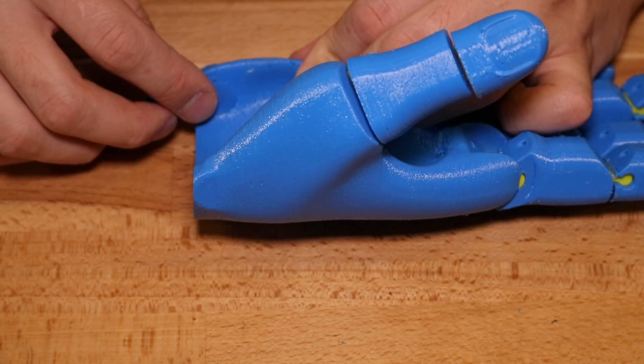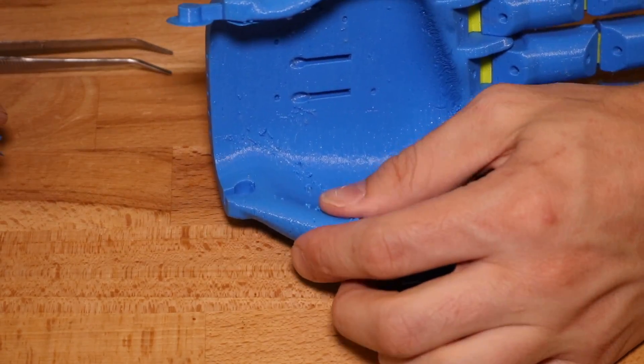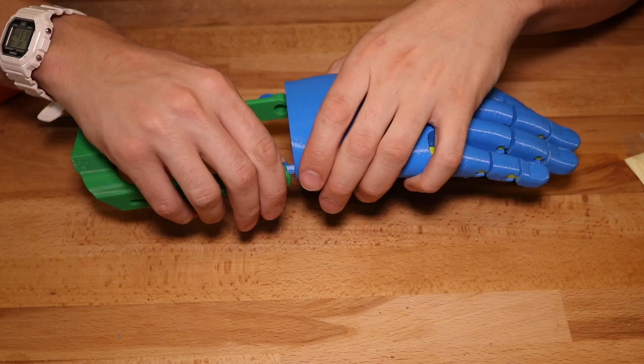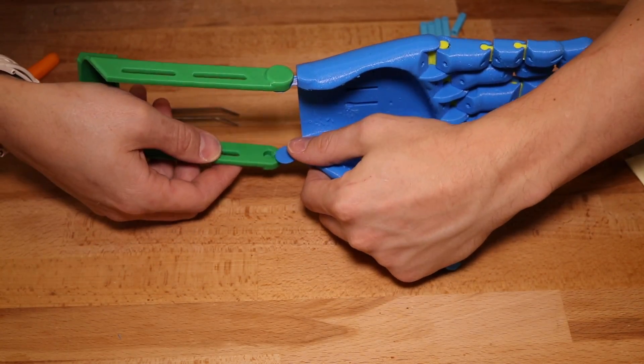To attach the gauntlet, press the hinges into the palm and make sure there's a firm connection between the two. You can also put a little bit of CA glue in if you want a firm connection. Once attached, place the opposite end of the hinge into the gauntlet.